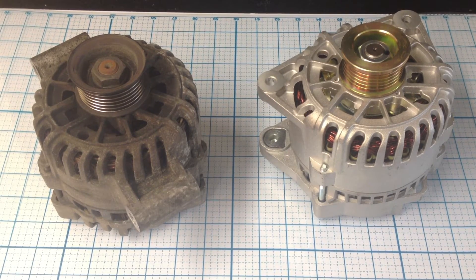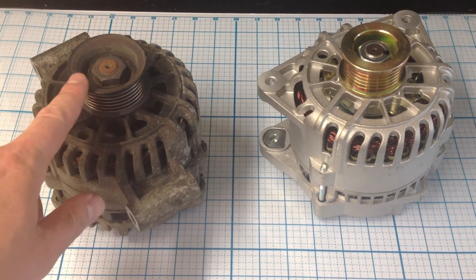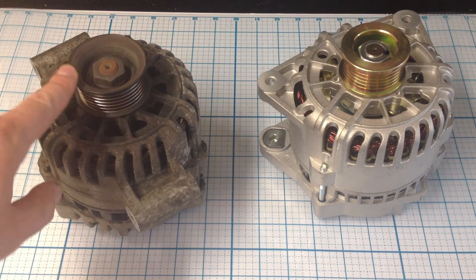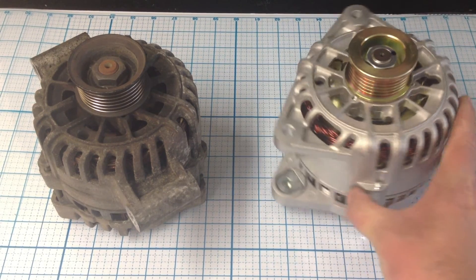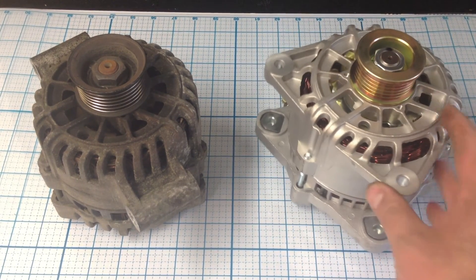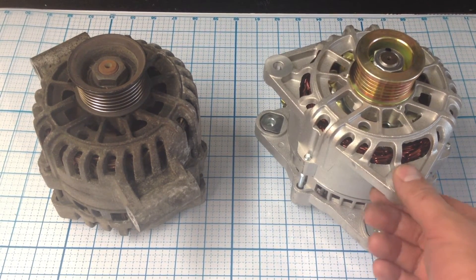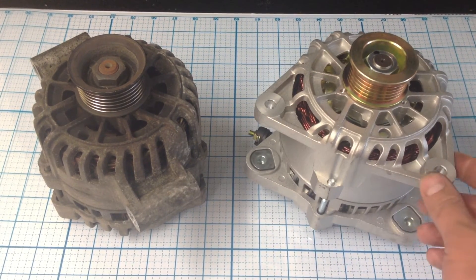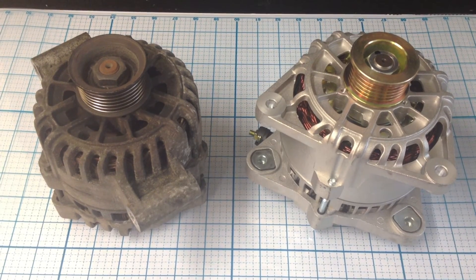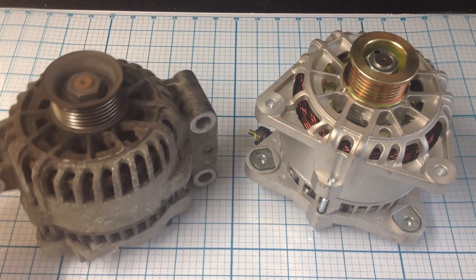I have this one here that I pulled out of my 2000 Ford Focus — it's a two liter single overhead cam engine, but it is not the Z-Tec model. I bought this other one on eBay using the part guide, and it sent me this one, which is actually for the Z-Tec engine, not the standard engine.